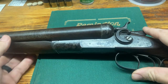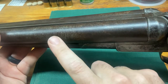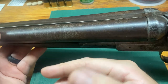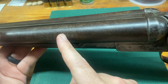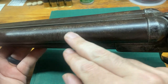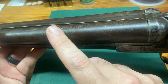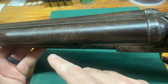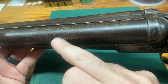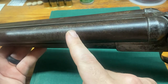This gun is a 10 gauge with twist steel barrels. You can see there's some staining but also a visible twist in the barrels. This means the gun was made using steel and iron wrapped around a mandrel and forged, creating this twist pattern. There are different types of twist steel, and there's also Damascus. A lot of people say these are unsafe to fire — I'll leave that up to the individual.